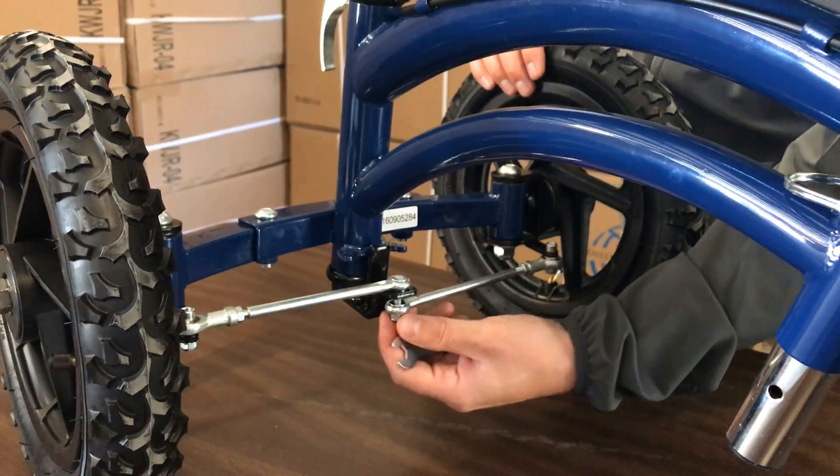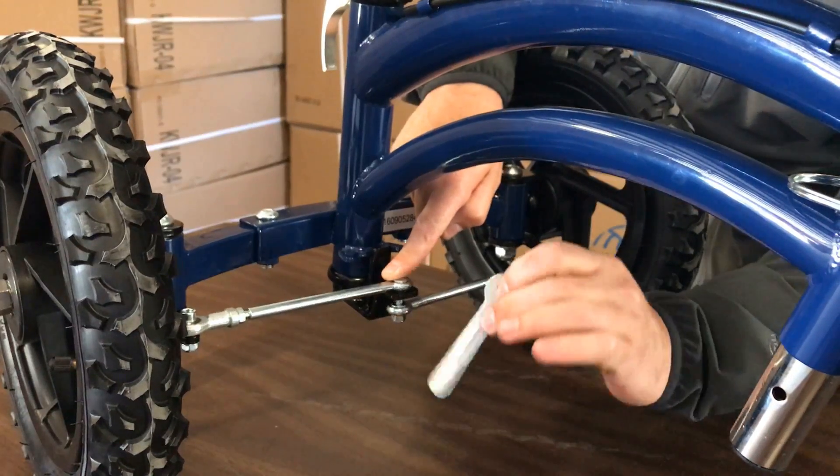First step you're going to do is remove the center bolt here by removing the nut with the provided wrench.